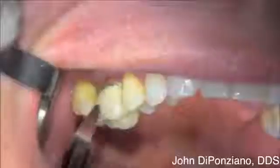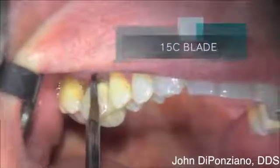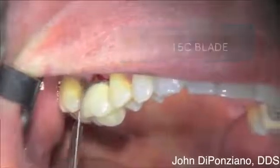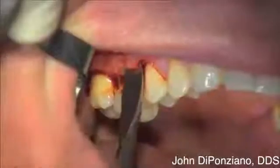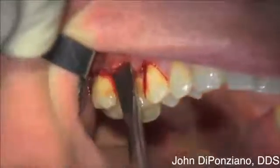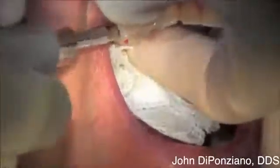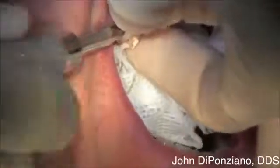This is a maxillary right first molar with a nine millimeter pocket on the distal facial root and furcation involvement. We're going to extract this tooth, first using a 15C blade to go around the PDL, a couple of millimeters buccal and lingual, then a periosteo elevator to release the flap with the periosteum intact on the flap, and a coarse diamond to cut through and remove the crown.